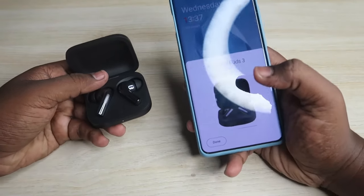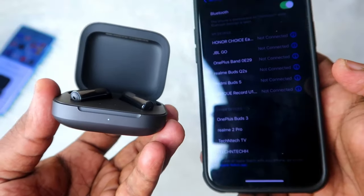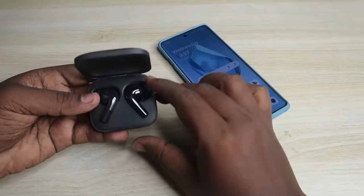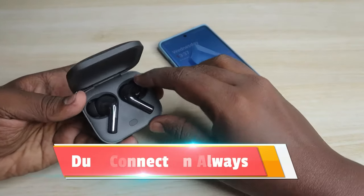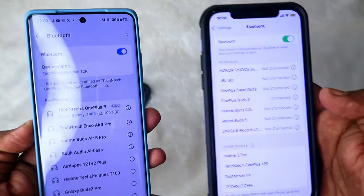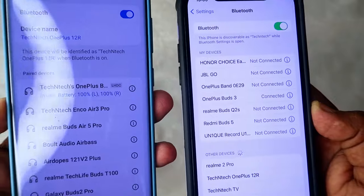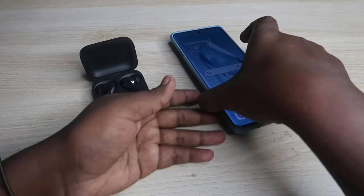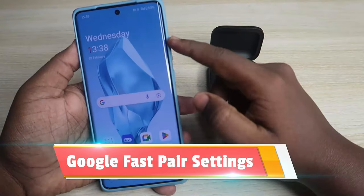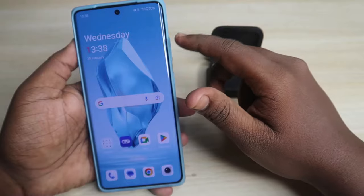If you have any Android smartphone nearby, you will get a pop-up - just click on Connect. If you are using an iPhone, go to the Bluetooth settings and under the available device list you can see the OnePlus Buds 3 - just connect it. Using this manual pairing method you can also connect to another device. After connecting to the second device, you can use both devices at the same time because the OnePlus Buds 3 has dual connection support.